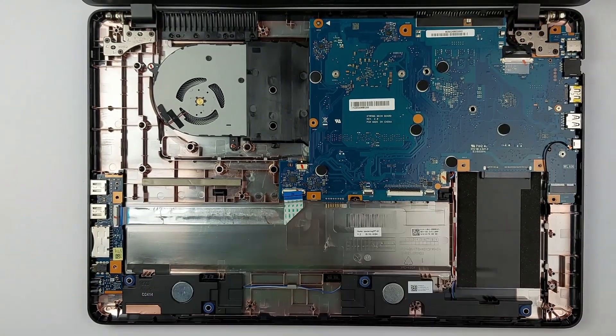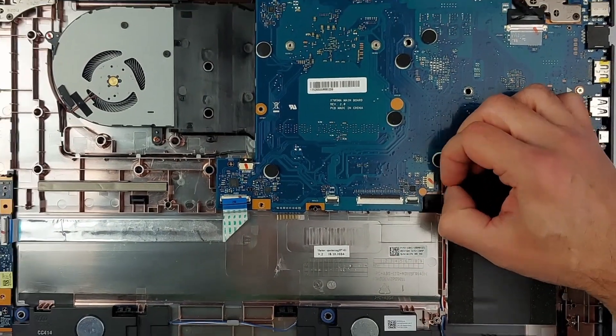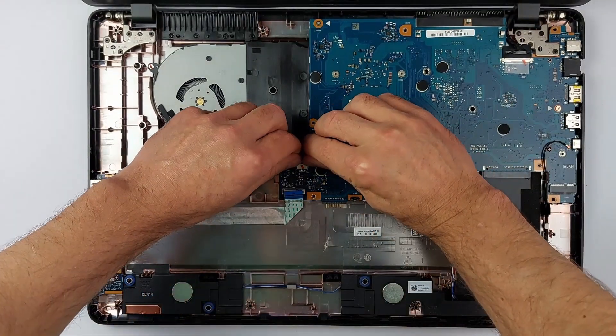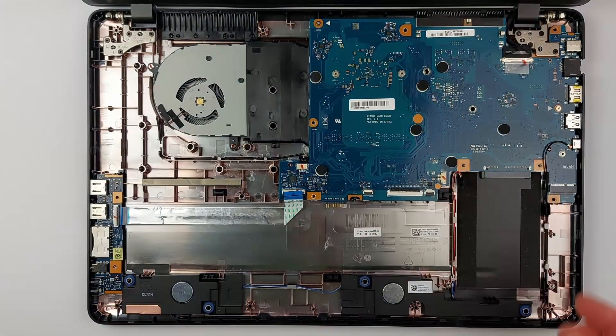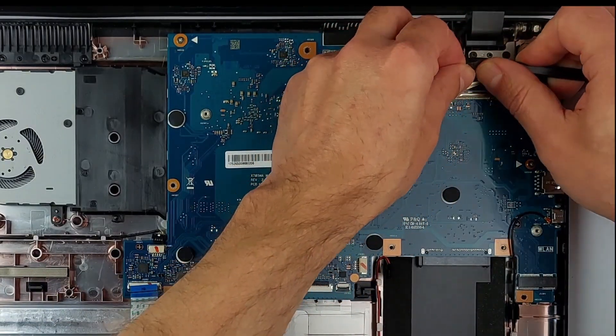Now unplug the speaker and fan cables from the motherboard. Always pull on the connector itself, not the wires. Then unplug the display cable from the motherboard — be very cautious here, as this cable is expensive to replace.